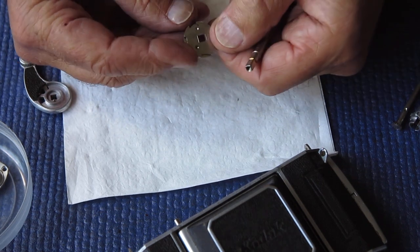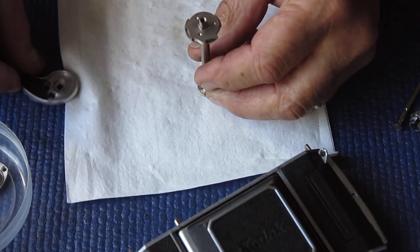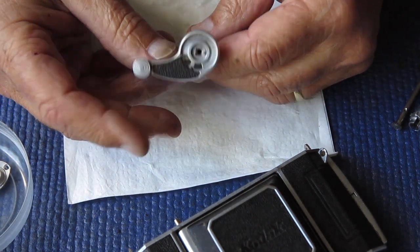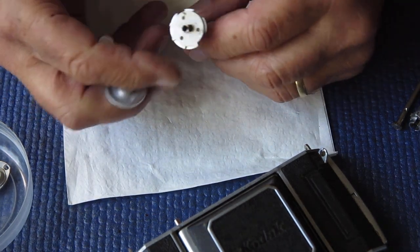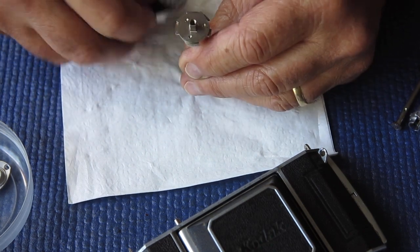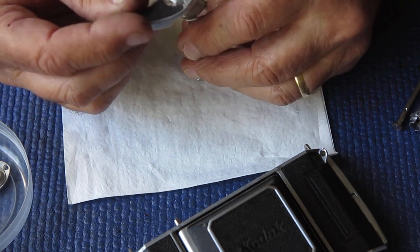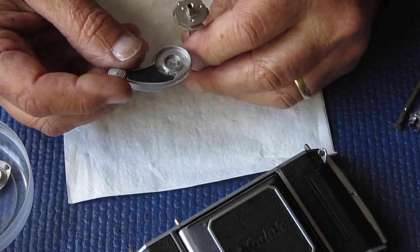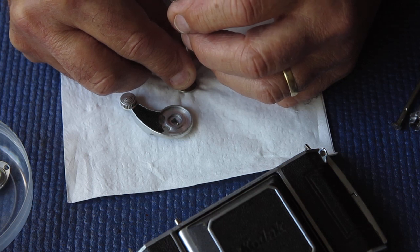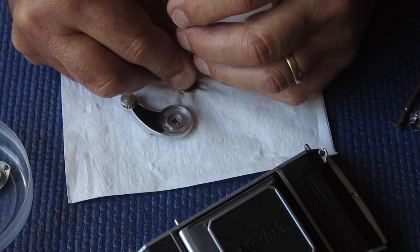So we have this cam — it's driven, it's got a square hole in the middle — it's driven by the shaft, and on the top of this shaft we have our film advance lever with the square hole in the middle. If the top of the shaft is twisted, it means that the cam cannot rotate as far as it needs to if this component at the top has already reached a hard stop against the end of its travel. So what I'm looking at here is to see how much twist I think that component has in it, whether it's significant and whether it would cause a problem.